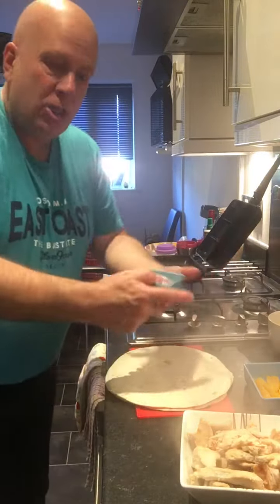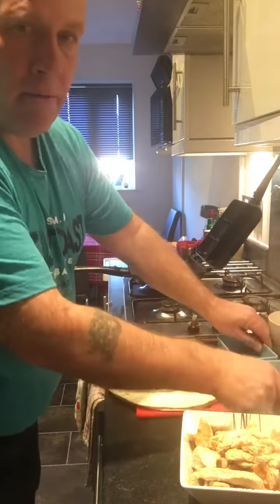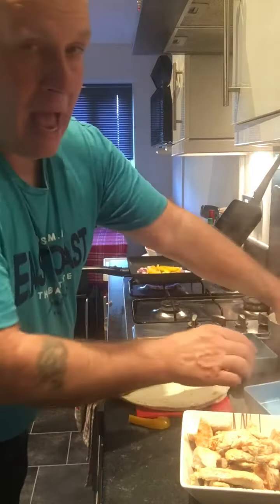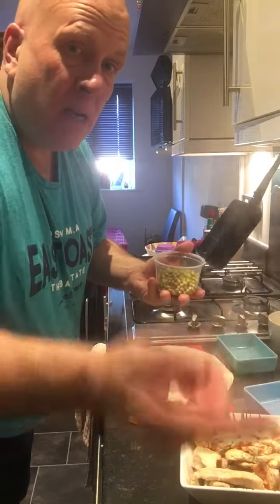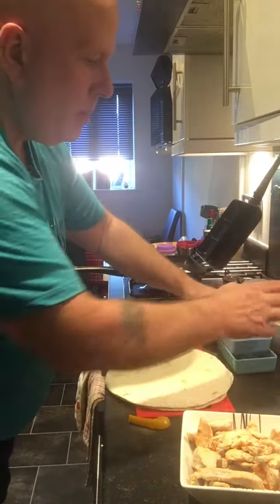The next thing to go in — we're going to chuck a few onions in, and a few peppers, and a few peas that were left over from the salmon earlier on. Chuck all that in, there you go, all sorted.